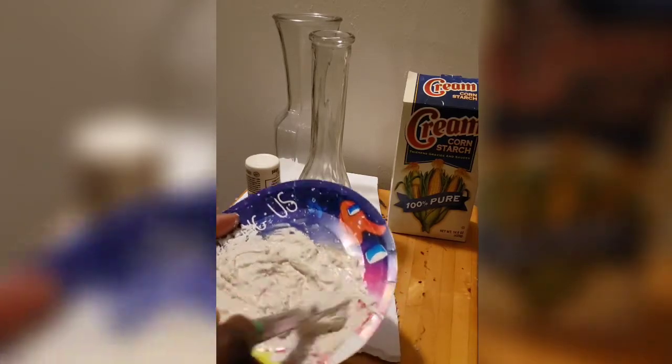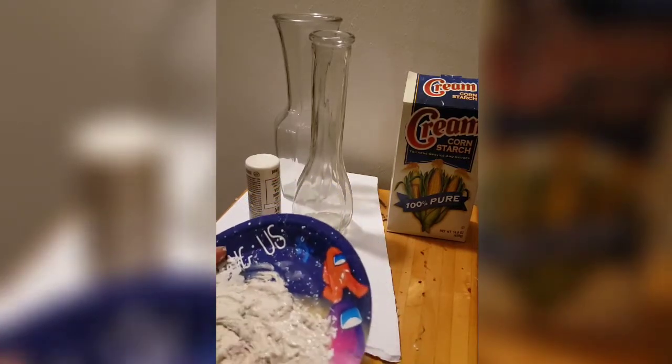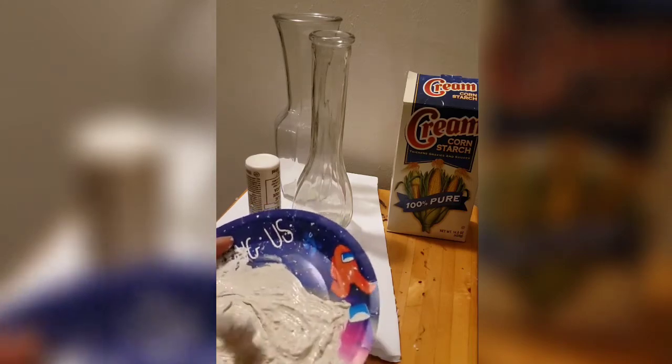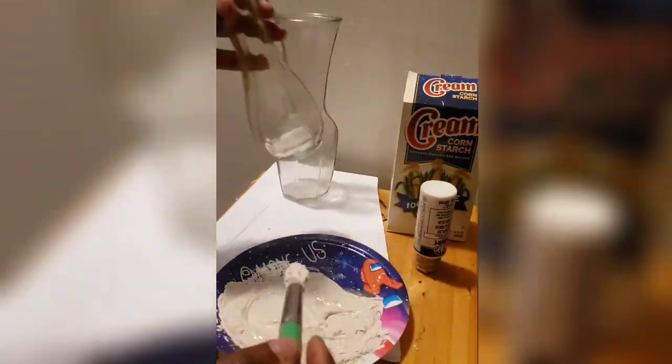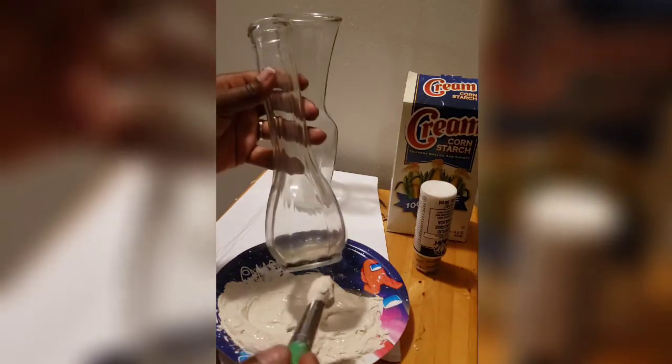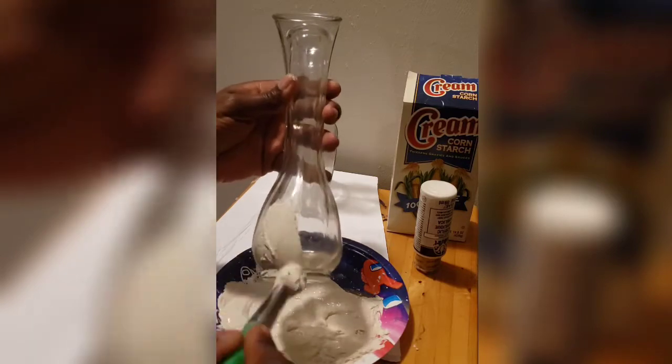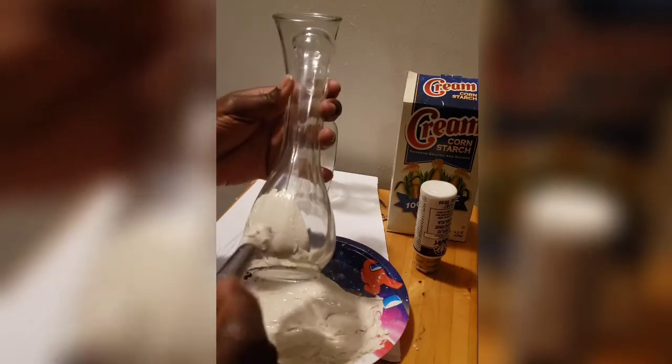I sped up a little bit here so you can see as I continue to mix. The more you mix, the more of a normal consistency you will get. Make sure you mix until all particles are gone. Then apply a generous portion on your rounded brush and simply paint it on.